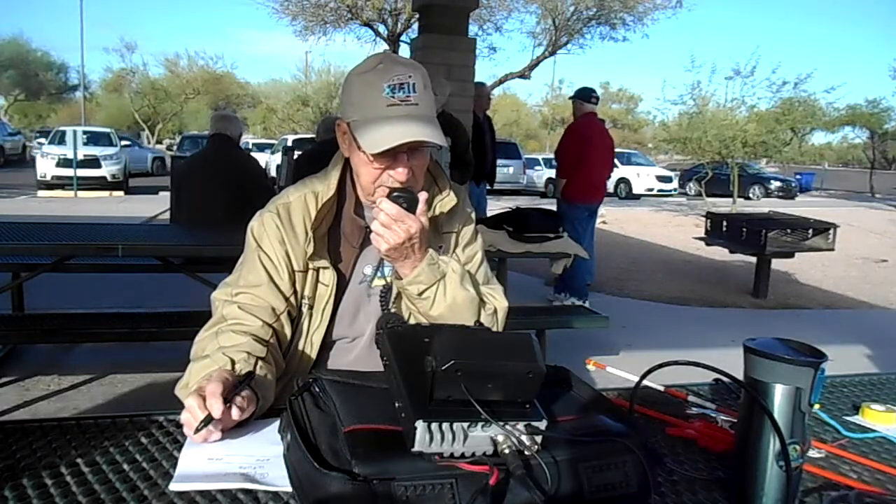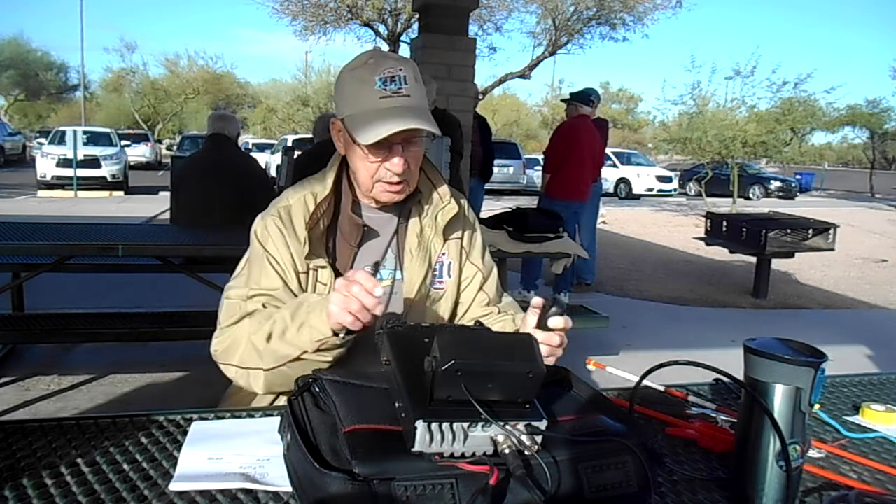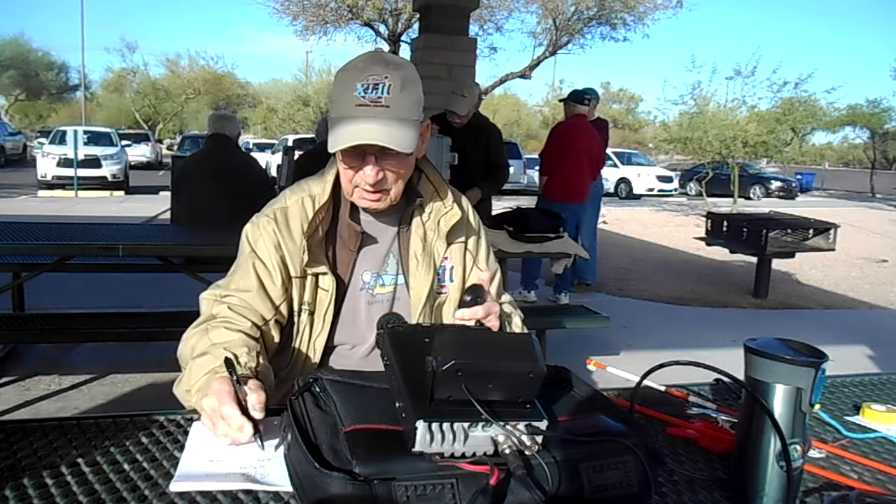Whiskey 7 Zulu Tango, Whiskey 7 Zulu Tango. Whiskey 7 Zulu Tango, Whiskey 7 Zulu Tango Portable. We have a very nice copy on you. Roger, roger on the right copy.